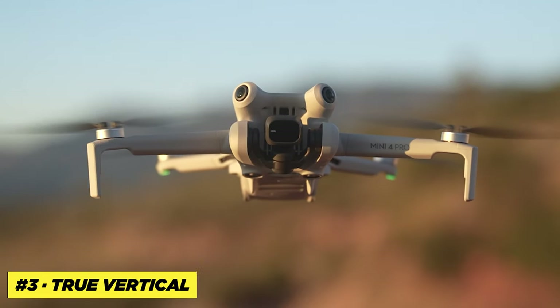Some people say you can't use this drone as a professional drone, but some people are definitely wrong. As long as you have your settings nailed down and put some time into the color correcting, a lot of times it's hard to tell this footage from bigger, more pricey drones. Next up, I want to talk about something that kind of goes along with video quality, and that's true vertical shooting.